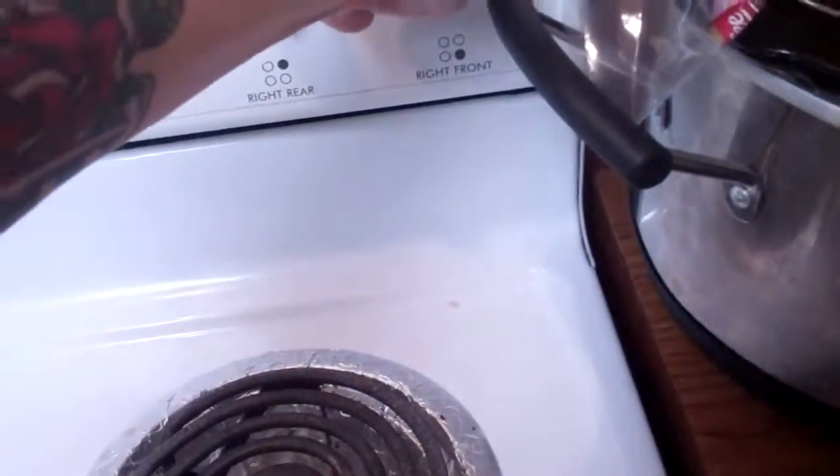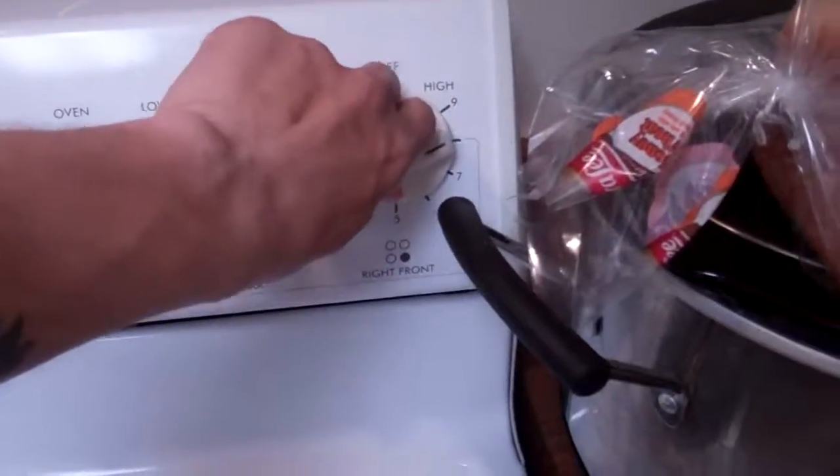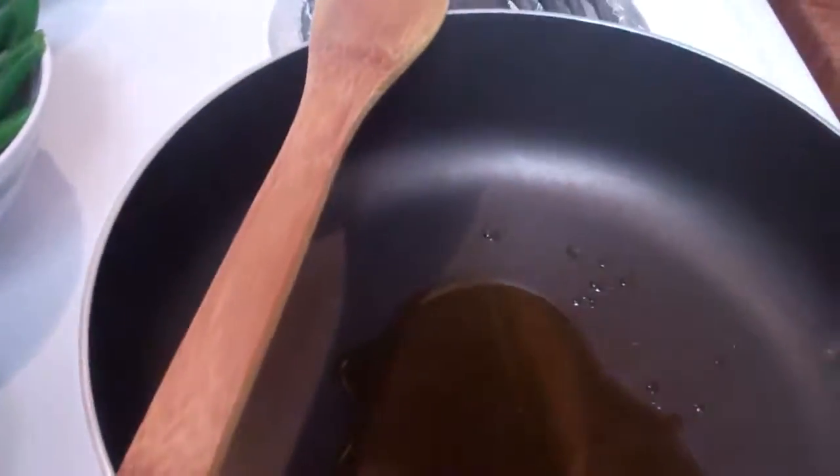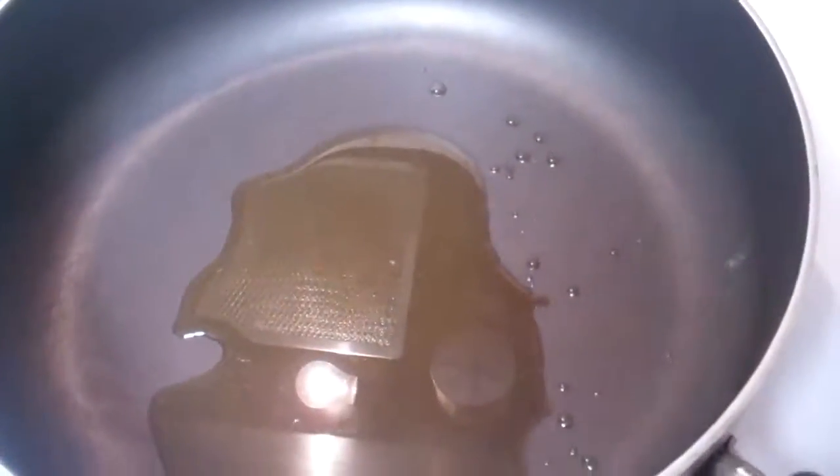Okay, so the first step is we're going to turn on our burner and warm up our oil just a little bit. The first ingredient we're going to add is our onions.